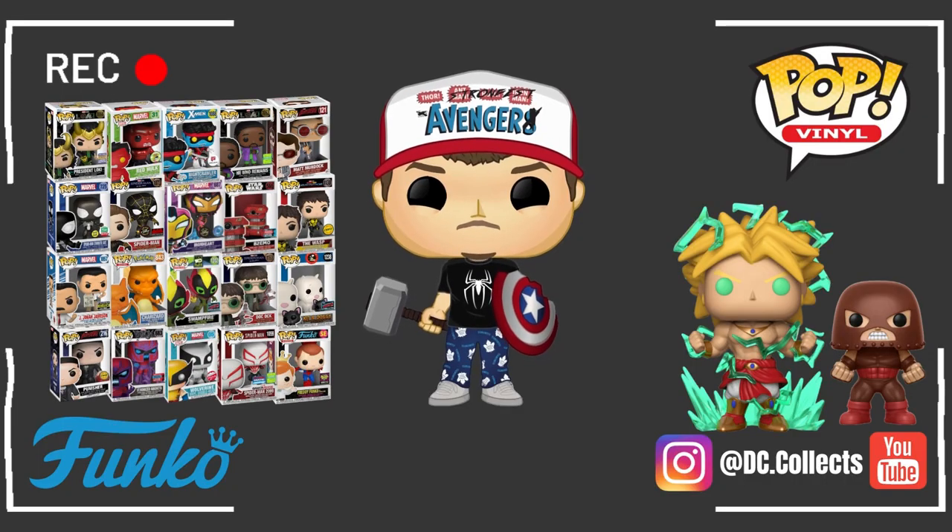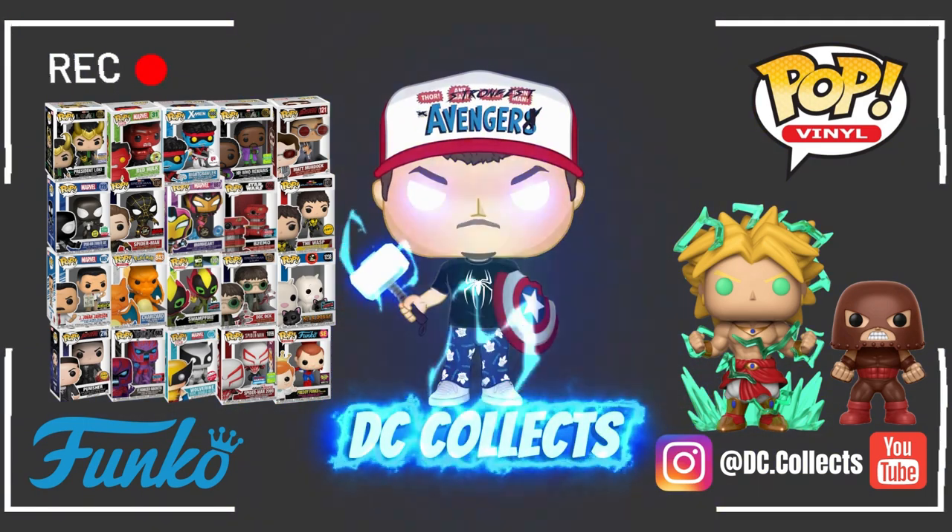What is going on guys? Dalton here back with another episode of DC Collects. Today we're going over all my Guardians of the Galaxy Funko Pops. Let's get collecting. I do have a very good collection of Guardians of the Galaxy Funko Pops from all three movies — the first one, Volume 2 and Volume 3. The Volume 3 collection is going to be complete as soon as a couple more Pops come in. But let's dive into Guardians of the Galaxy number one to start.